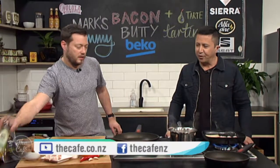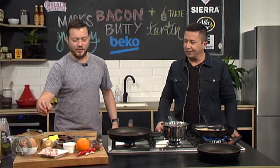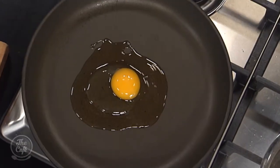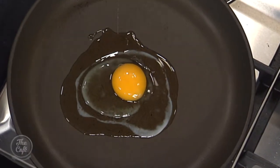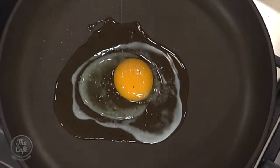I've got a pan on here and I'm going to put a fried egg in. A bacon butty needs a fried egg — I said three things for a good bacon butty, but you actually need four with the egg. Just start it off on a low to medium heat. We want to slowly cook it from the bottom. I don't want to see crispy bits on the side of the egg. That's the problem — most people have their pans too hot when doing a fried egg.